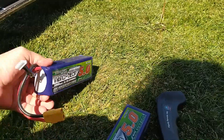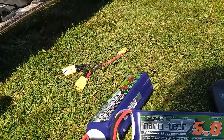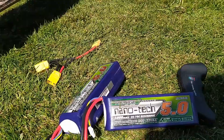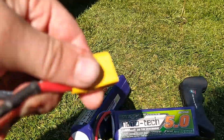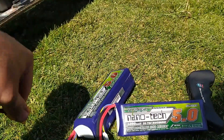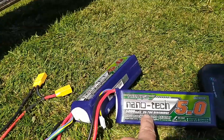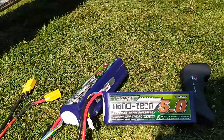Batteries: I've got two Turnigy 5000 and they are 5S each, running them in series, which gives me 10S. Get a decent C rating, otherwise you'll start getting sag when you hammer it.